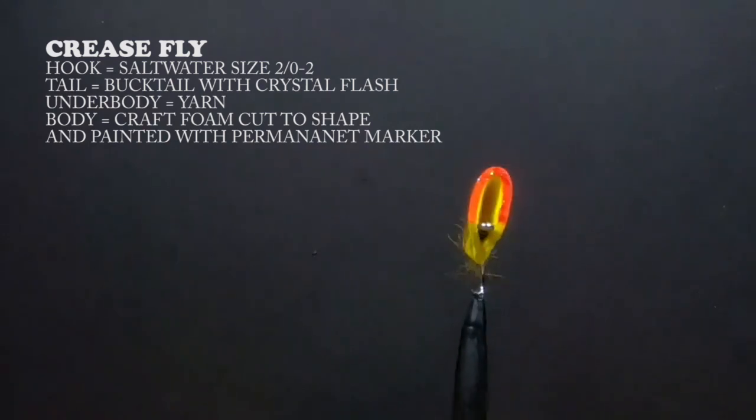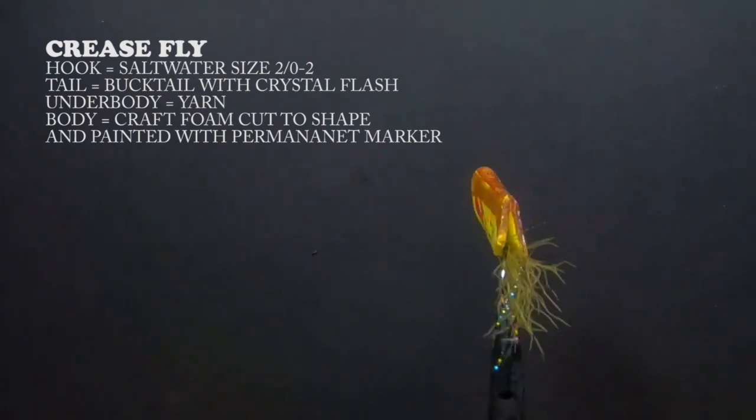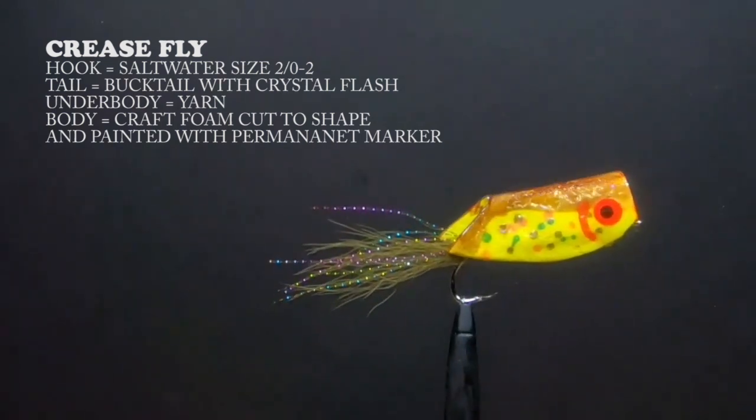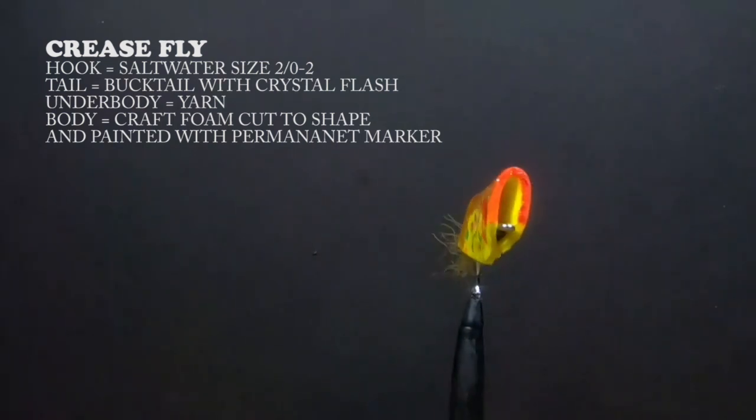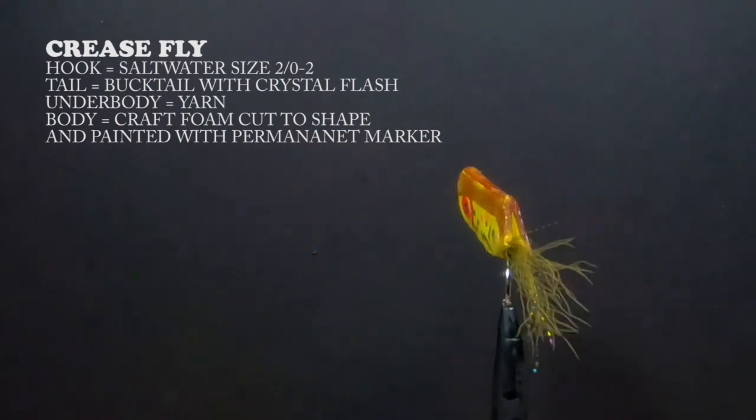This week's saltwater fly tying lessons featured two foam flies. First, we tied the crease fly. This fly is a bit wind resistant and can be difficult to cast; however, it is very effective when there's a bunker about.